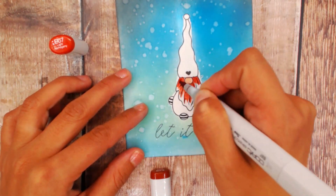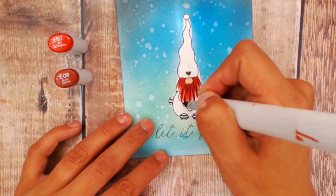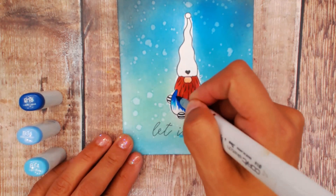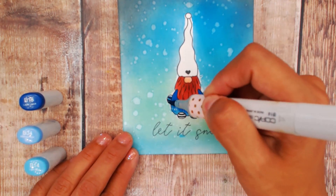We're going to start with the nose and the beard of our Little Elf. We're going to keep the coloring quite simple just because the background is really busy. We're going to continue coloring our Little Elf with our Copic markers, again trying to keep it light.